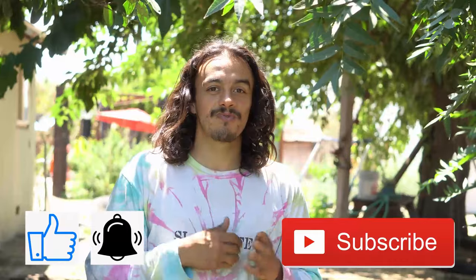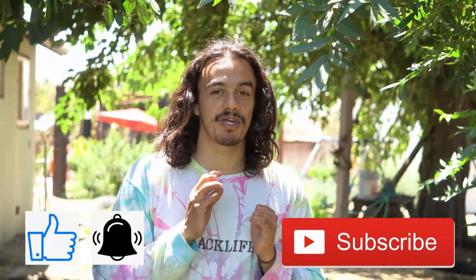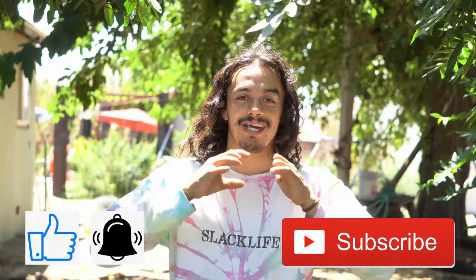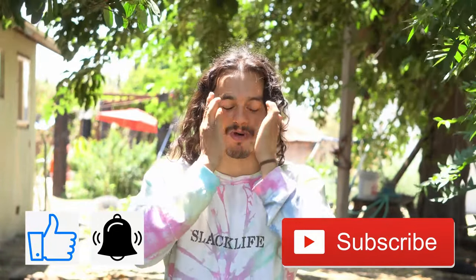Thank you guys so much for watching. On the next video I'll be showing a little bit more of the skeleton and how you want to structure that so you're a hundred percent ready to weave. Don't forget to hit that like and subscribe button down below and hit that little notification bell so you don't miss when I post the next video.